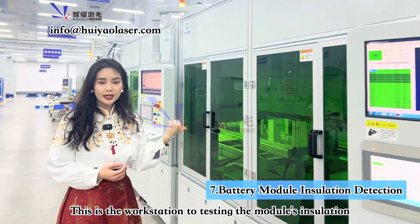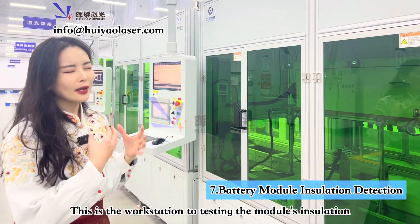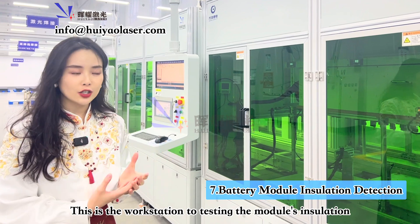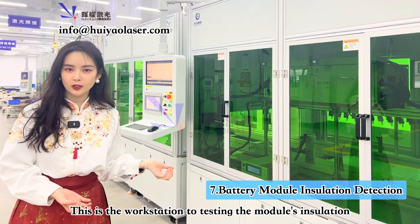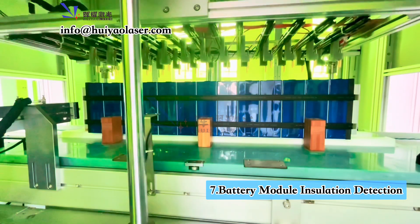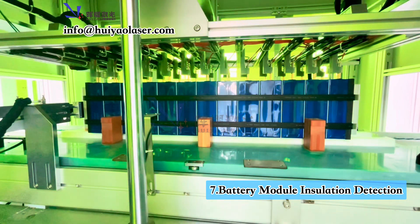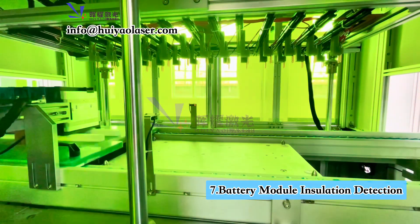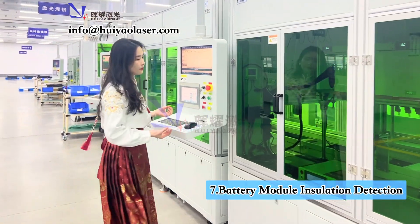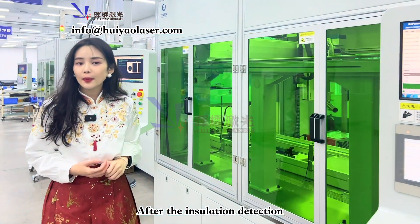Now this is how we are testing the battery module insulation — not just the battery pole, but the whole battery module. This workstation is designed for testing the whole battery module insulation. After testing the insulation of the battery module, we move to the next step.